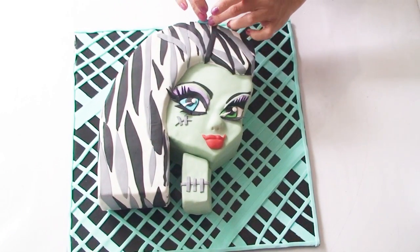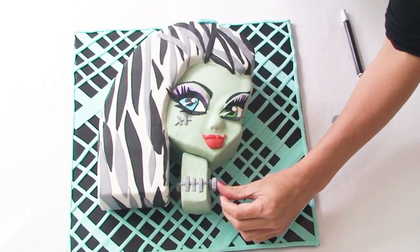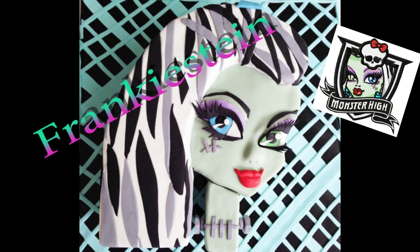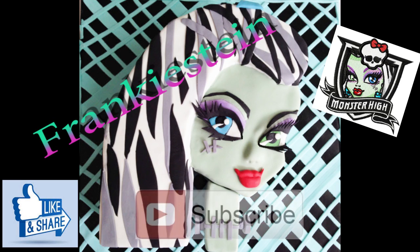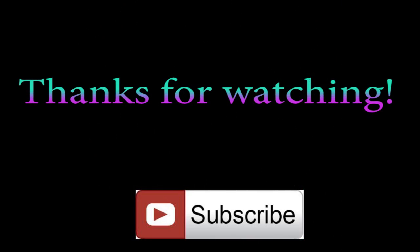Finally I've added a clip to her hair out of some blue fondant as well as the bolts and screws on the side of her neck. And here she is — a Frankie Stein cake for you! I hope you enjoyed this tutorial. If you did, don't forget to give it a like and share it with your Monster High friends. I love hearing from you guys so don't forget to leave me a comment in the section below. If you haven't already done so, don't forget to subscribe to my channel for more creative cake tutorials, and as always, thanks for watching.